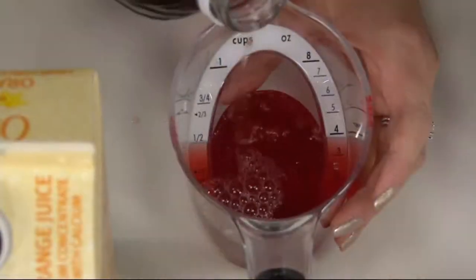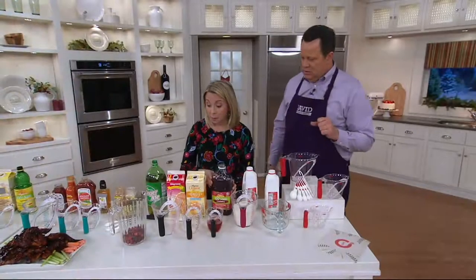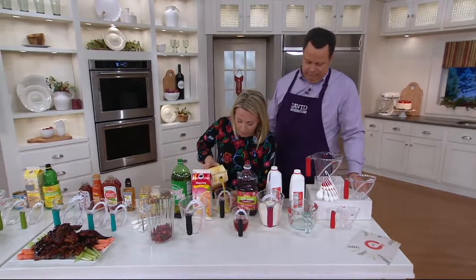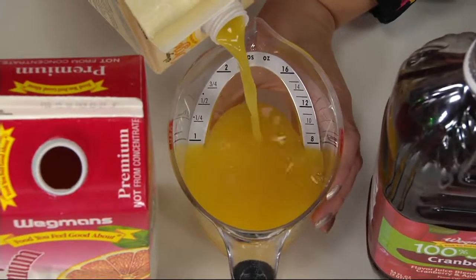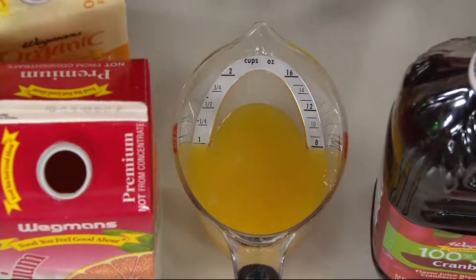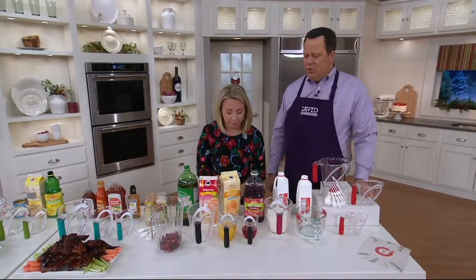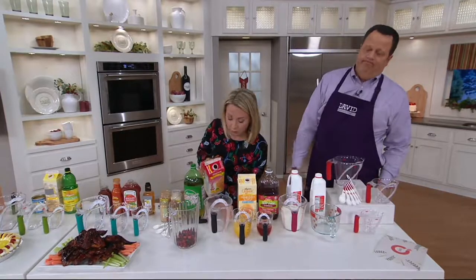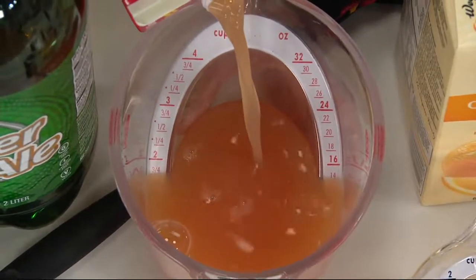How about a little cranberry juice — making some cocktails? We've got the holidays coming, New Year's coming, it's time for the fun drinks. We're making a little cranberry spritzer here. You can add whatever alcohol of choice you want. We've got cranberry, and you can see even with fast measurement pouring, you get that accurate measurement marking every time. Maybe you're doing an orange juice glaze for your ham. We've got measurement markings in cups, milliliters, and ounces on here.